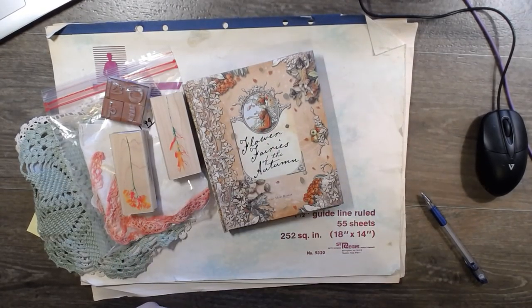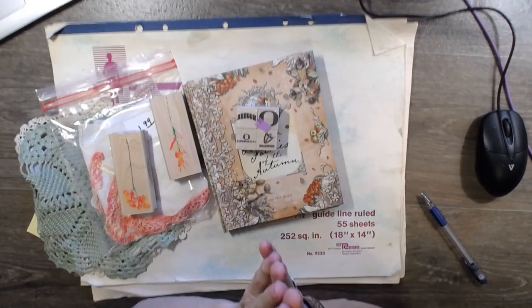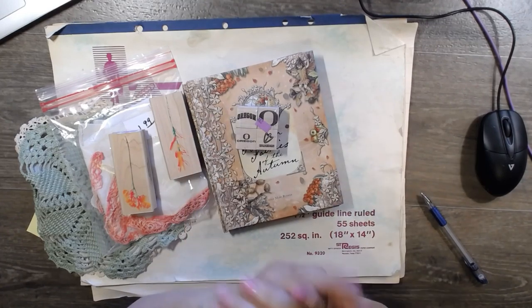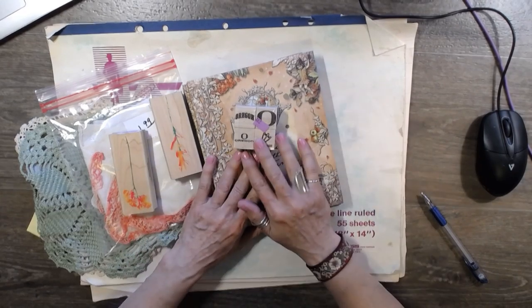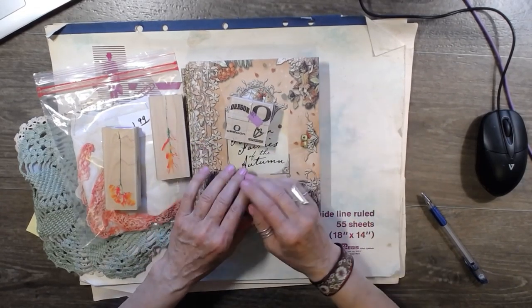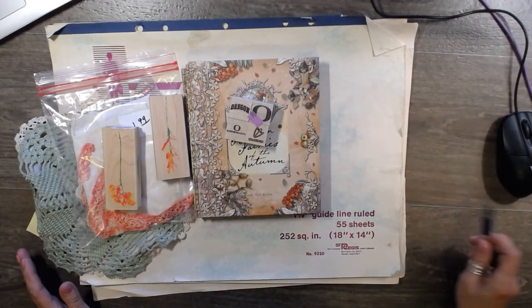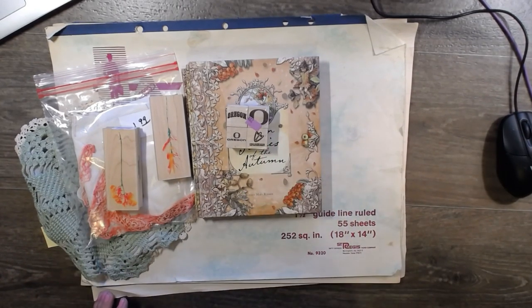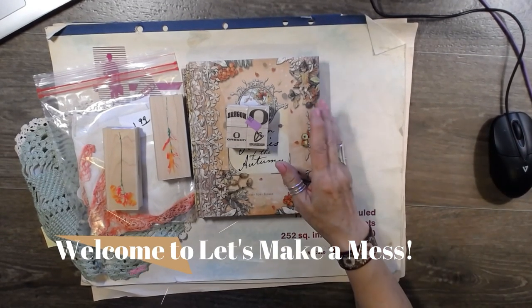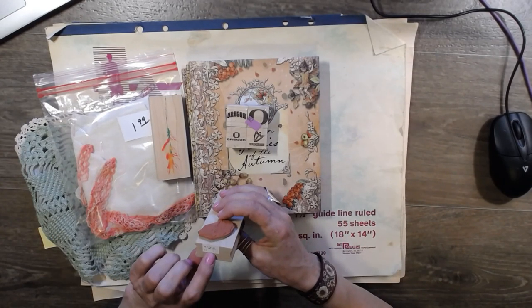Hi guys, it's Dawn from Let's Make a Mess. Today I'm going to do a haul because I went to a couple of thrift stores and found some great things. I've been going but haven't been finding a lot, but today I think I found quite a bit of stuff. Gracie's down here on the floor - I expect her to hop up any moment.